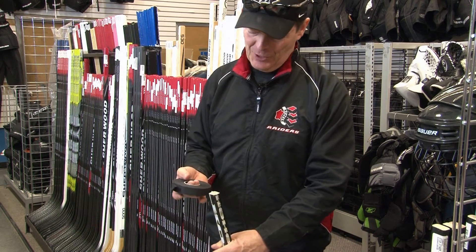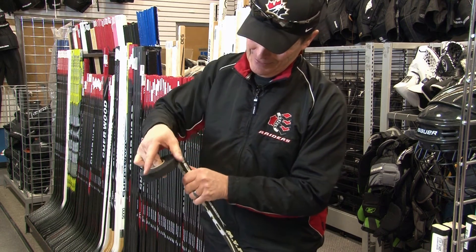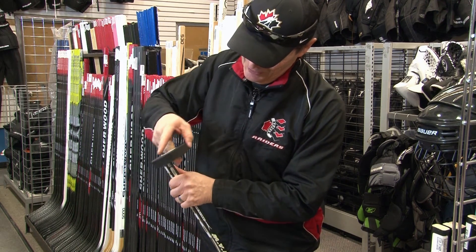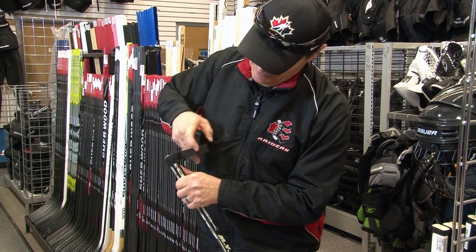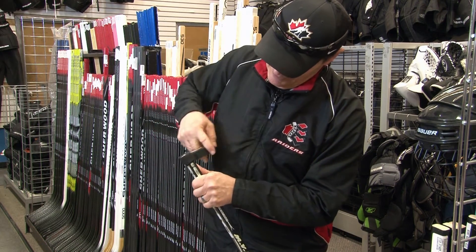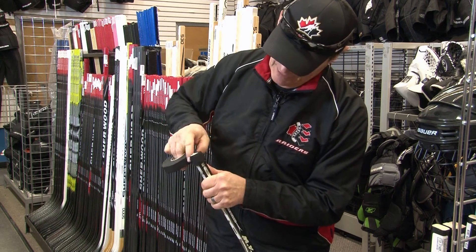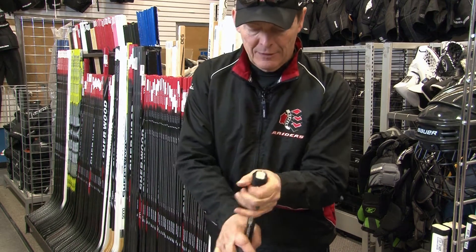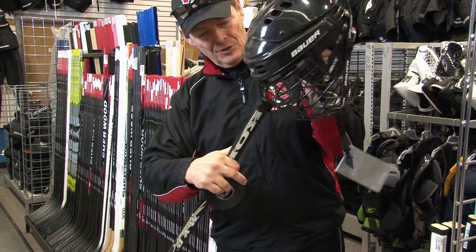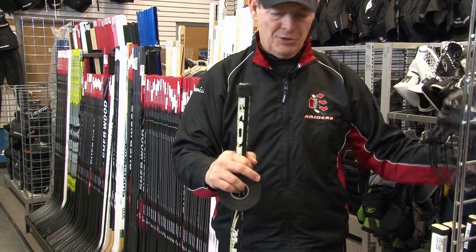There are a couple of ways to put a knob on a stick. One way — I call it the goalie way — is you just go round and round and round, especially if you have shares in the tape company, and as you keep going you can see this thing gets bigger and bigger. If we stop right about there with a knob that looks about like that, you have to test it so that it's pretty much enough to prevent it from going through a cage.